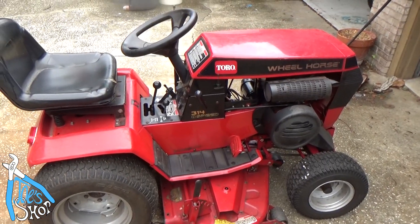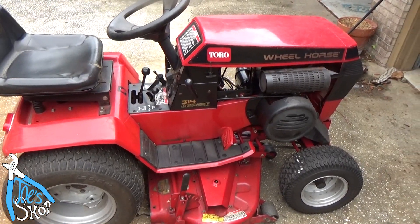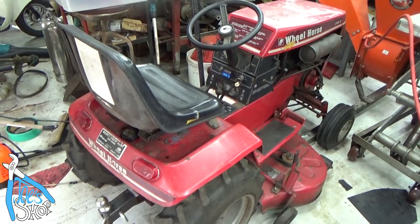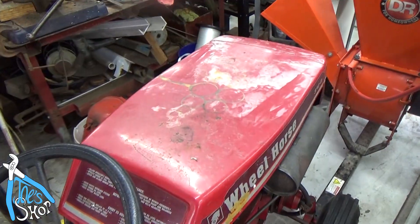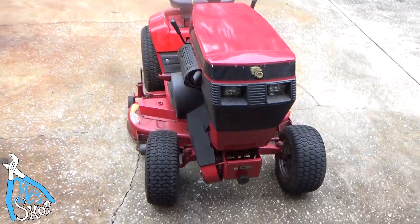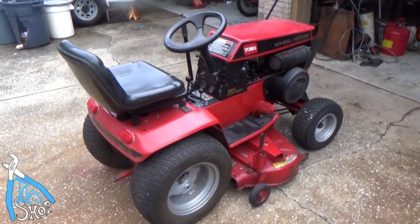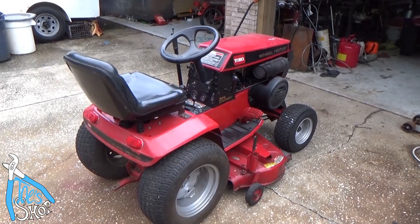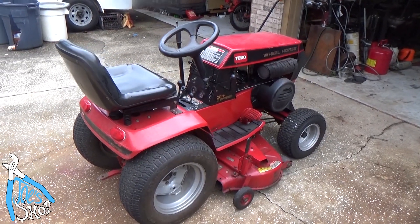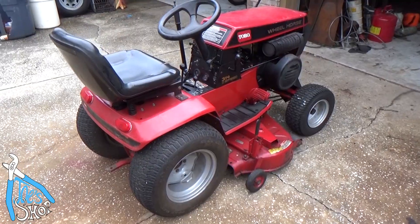I drove it onto the trailer, checked the oil, came home, and mowed the whole yard with it. It's just been a great machine. My problem is I didn't really need it because I have another one — this other one runs great, no problems. It's a little rougher looking but still in relatively good shape. Let me know if you guys are interested in seeing more about these tractors. I love these — I think they're the last well-made machines out there. This is probably a mid-to-late 90s model; I think that's when they quit making them. Let me know in the comments if you want to see more.